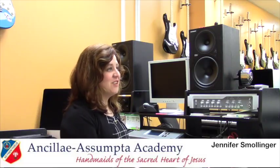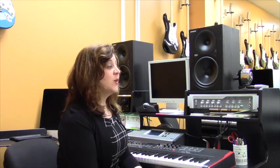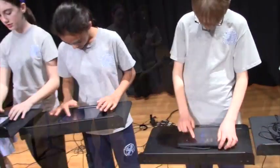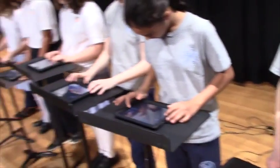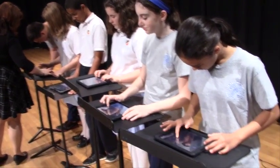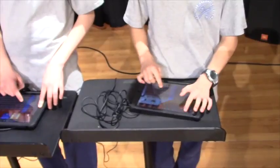Music Tech Ensemble is a fun and innovative way to engage musicians and non-musicians. Using the GarageBand app, students are able to perform popular music from the 80s and 90s, creating synthesized sounds on their iPads to sound like the original recordings.